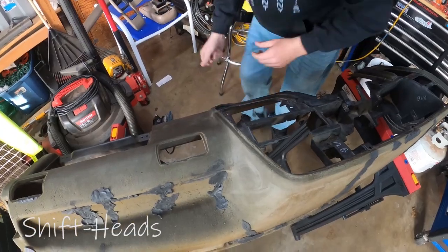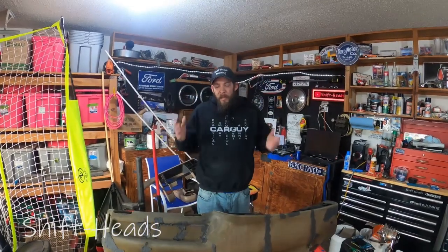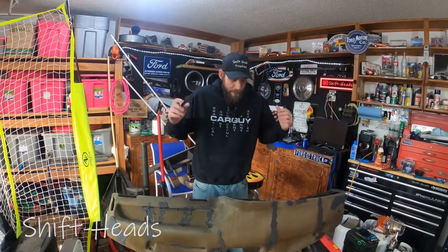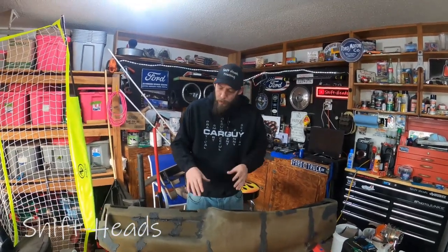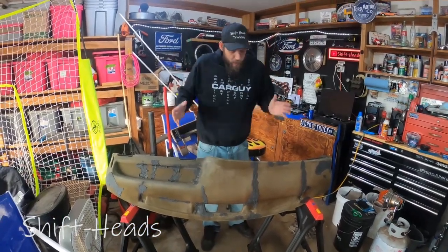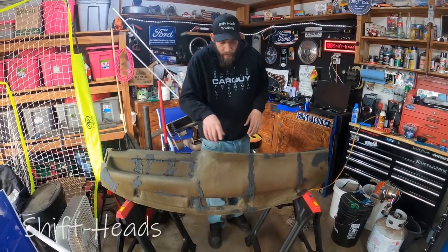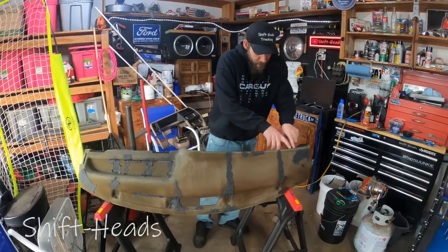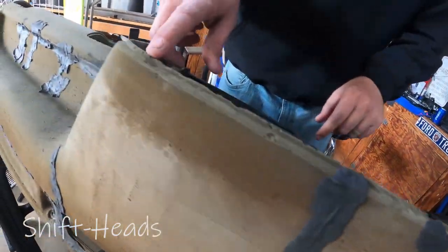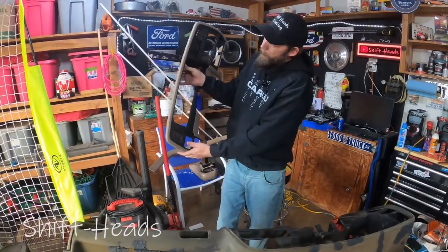I've pretty much gotten all the spots I'm really concerned about taken care of at this point. But this stuff takes about 48 hours to dry to a hard state, so unfortunately what I can do with this is done for the day. There's also a raised edge that goes all the way around the dashboard.